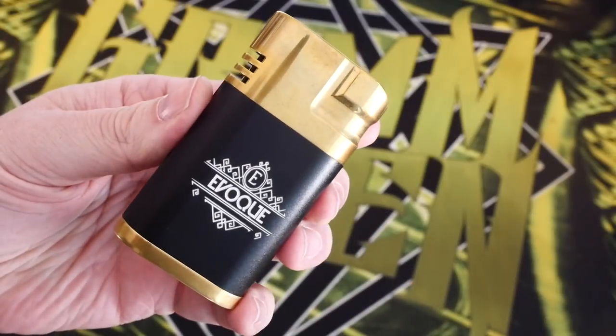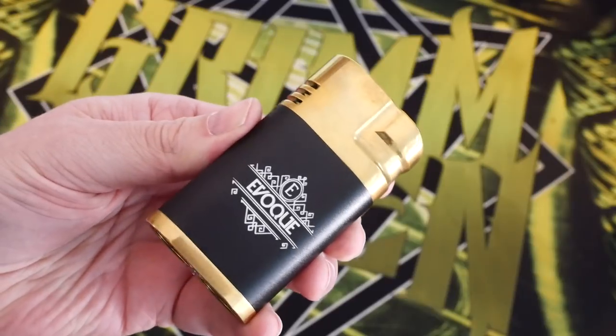Hey everybody, Grim Green back here today. Thank you so much for joining me. What we're going to be talking about today is this little mod right here — dual 18650 parallel, fully mechanical switch. This is the Evoke from Alter Ego Creations, based out of the Philippines. It's a very cool slim little parallel box. It really reminds me of the Noisy Cricket. Let's go up close for a quick close-up.